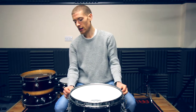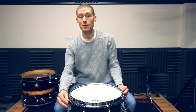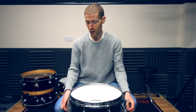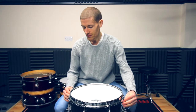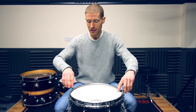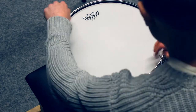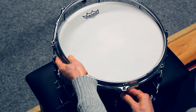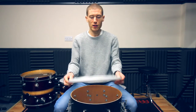Because the snare drum can be tuned higher than other drums, the lugs are usually deeper, so the tension rods may be a little harder to unscrew with your fingers. You might need to use a drum key all the way until the tension rods come out of the lugs. Then remove the hoop and take off the old drum head.